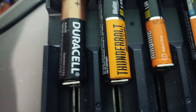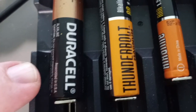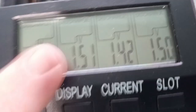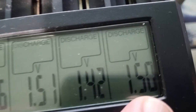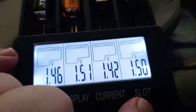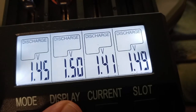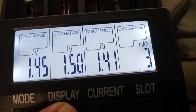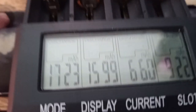According to this, all these are full. This is just a regular Duracell. Let's see how much that has compared to this one. These are both set at 500 mA. This one is set at 500 mA and this one is set at 200 mA — yep, 200 mA.